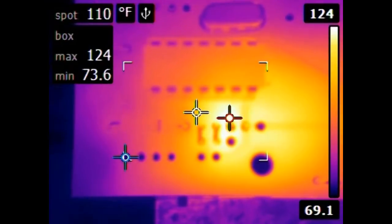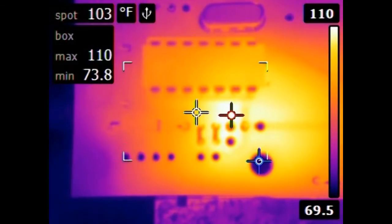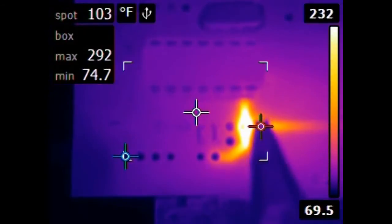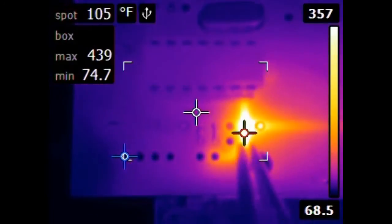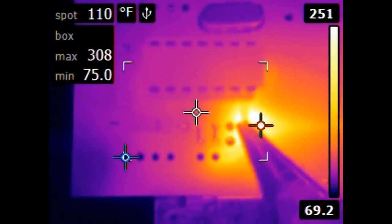It's clear that the DIP socket is heating up, but I'm surprised by how little heat transfers throughout the rest of the board. The coldest spot at this point is around 74 degrees and the hottest is 110. It is kind of cool to see the traces light up when they're heated from below. All of the heat from the soldering iron tip is transferring through a single plated through hole.